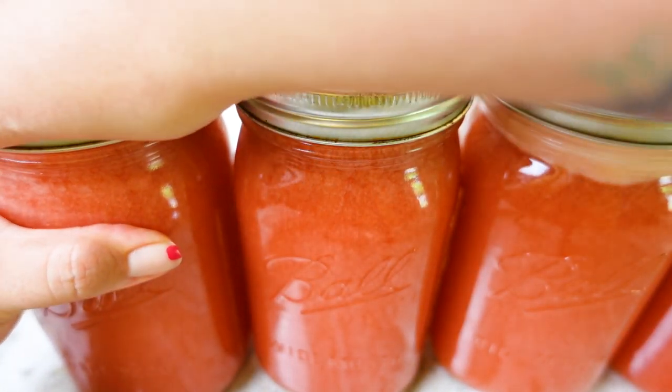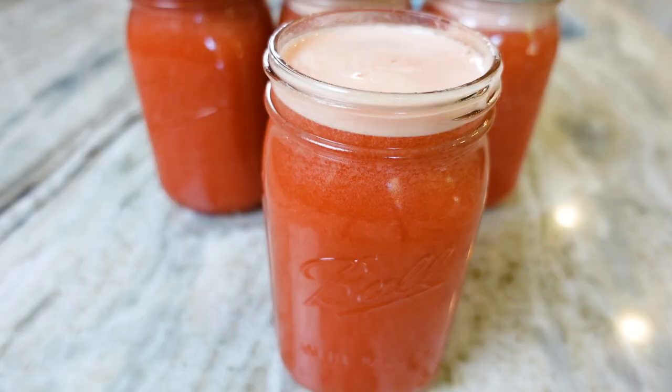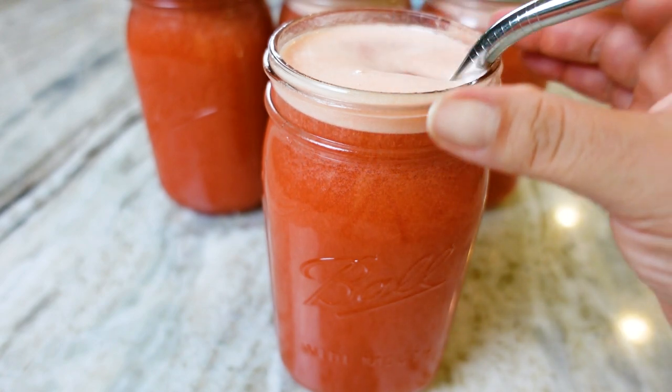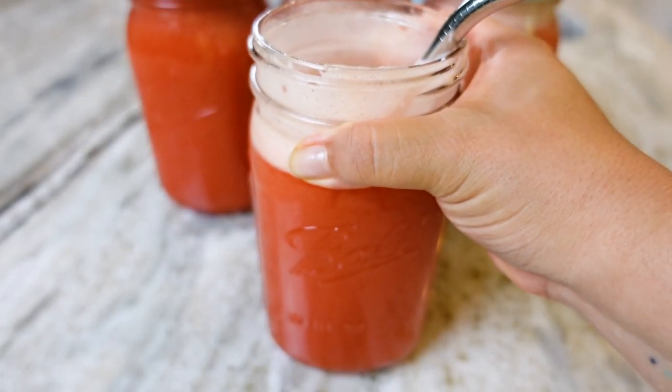I like to drink one of these in the morning to start my day with hydration and all the things that are super good for me. The beauty of batch juicing! Make this and tell your friends you're the mastermind behind this magic — I won't tell. Happy juicing, everybody!